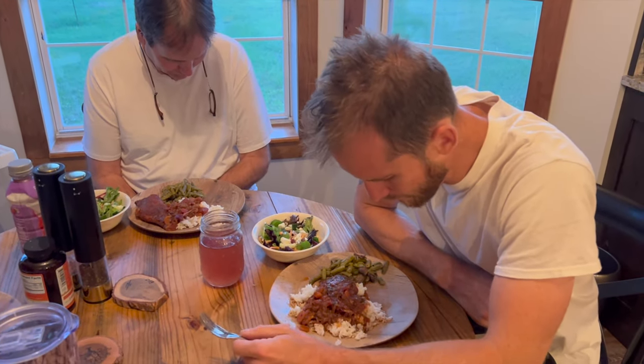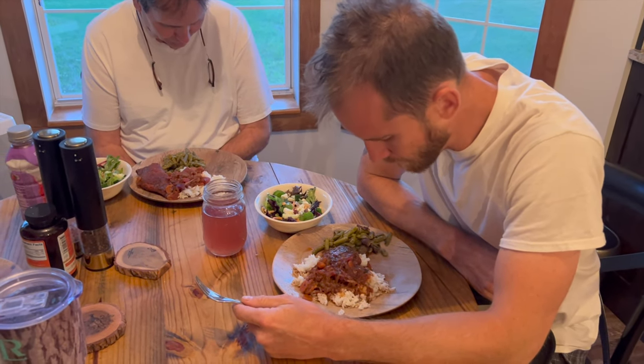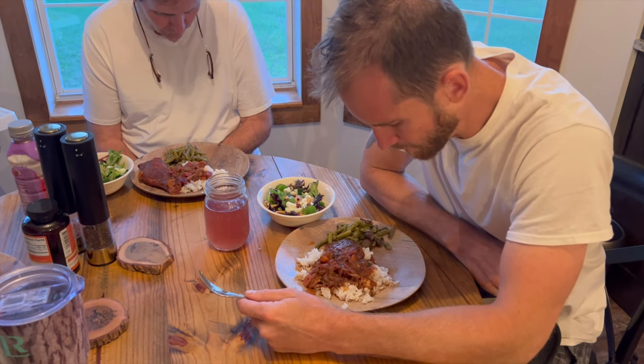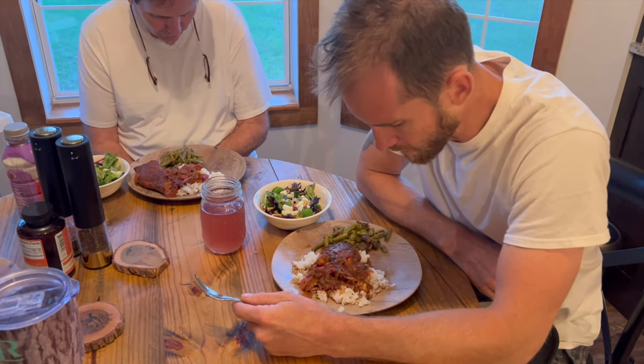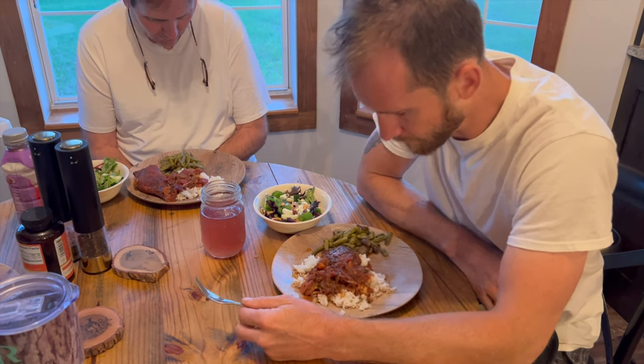Heavenly Father, we just thank you for providing us with this meal, this food. Thank you for blessing us. Just pray that you'll be with our country, be with our leaders, and bless this food to the nourishment of our bodies, our bodies to your service. We love you and praise you in all that we do, in Jesus' name. Amen.